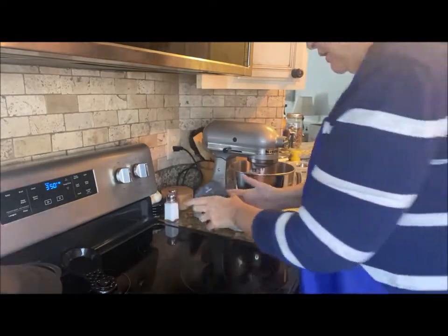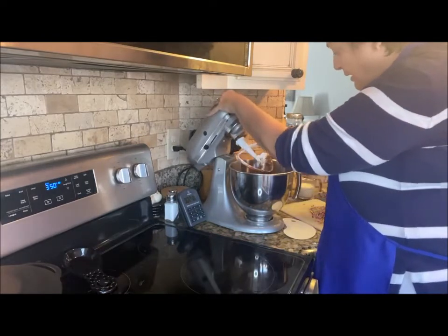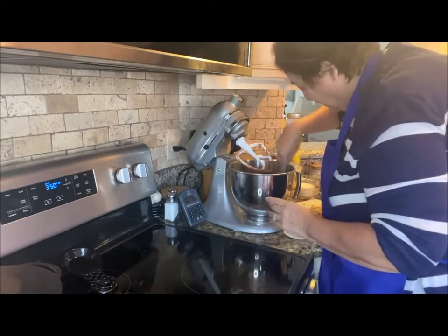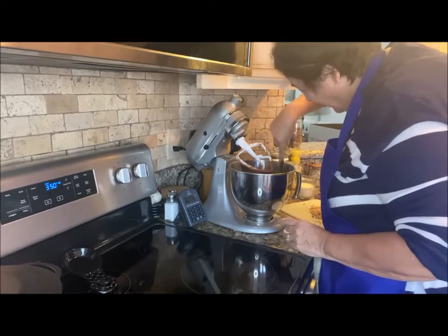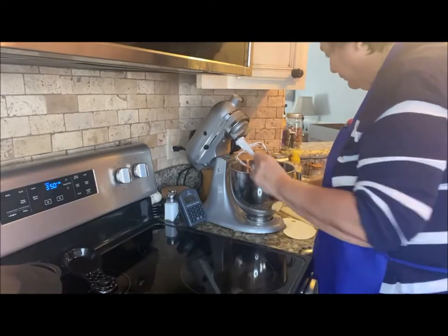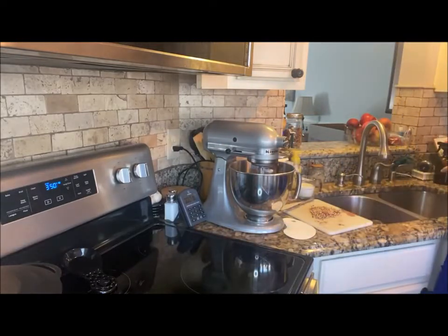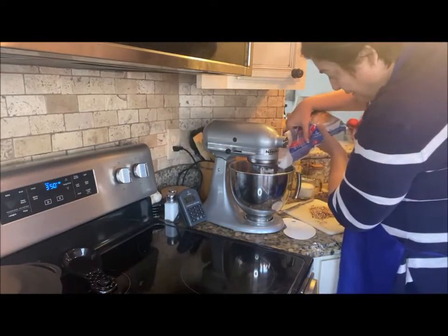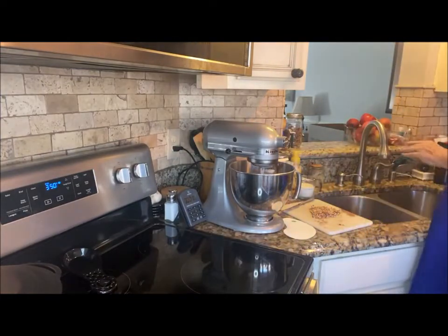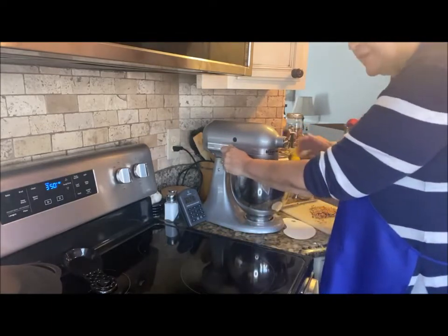Because my butter didn't fully soften, it's staying clumpy and making my icing very thin. So you know what you do? You compromise — you say 'work with me, please.' We'll add a little more confectioner's sugar. You don't want it runny, but you don't want it too thick either. It's looking more like it now.